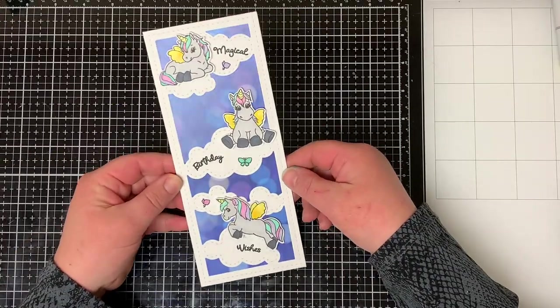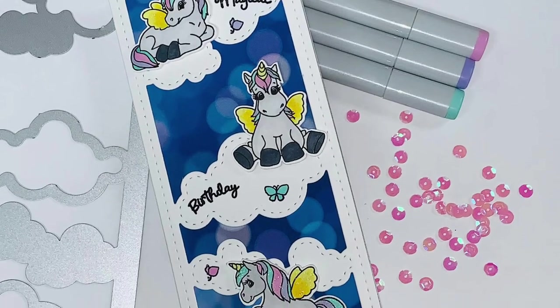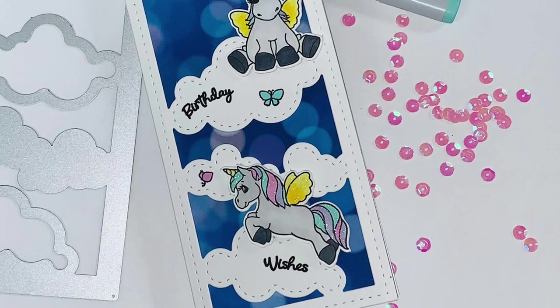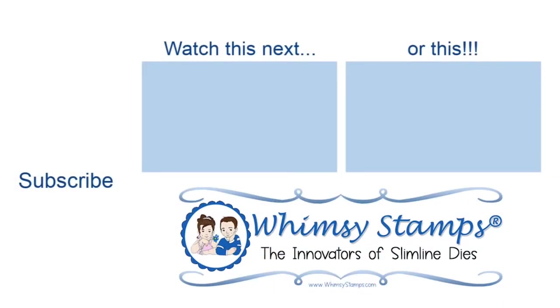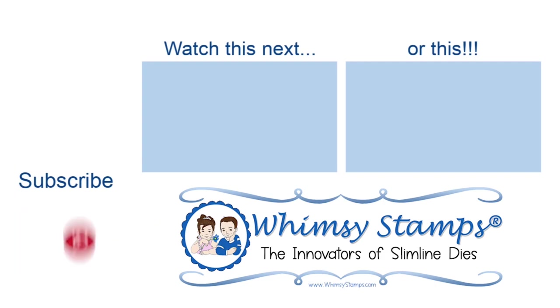That completes my card for today. I want to thank you for joining me on the Whimsy Stamps YouTube channel. Be sure to subscribe to the Whimsy Stamps channel and their other social media platforms so you don't miss out on any upcoming releases and great videos. Also, check out their website for more great products. Thanks and have yourself a wonderful day.